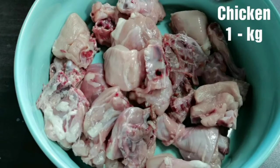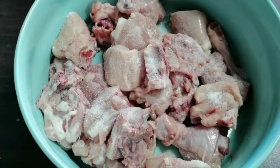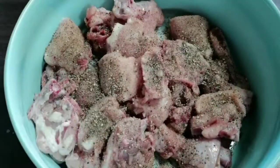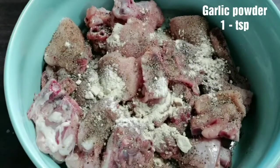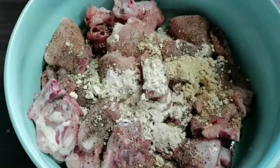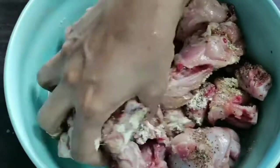I have taken 1 kg of chicken, washed and pat dry. Add some salt, half a tablespoon of black pepper powder, 1 teaspoon of garlic powder, and 1 teaspoon of ginger powder. You can also use 1 tablespoon of ginger garlic paste. Give it all a nice mix.